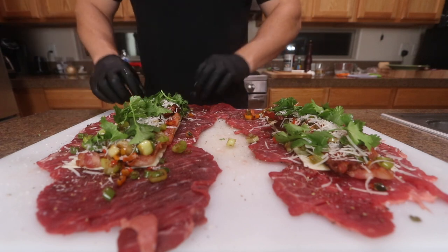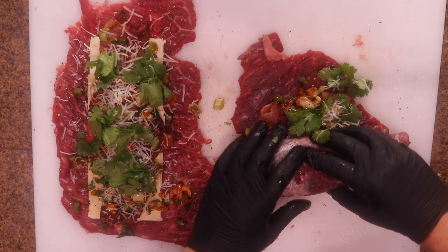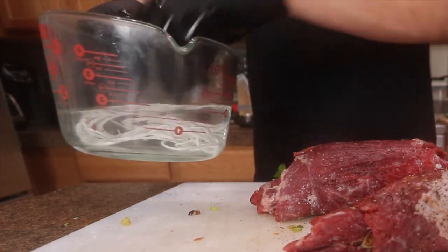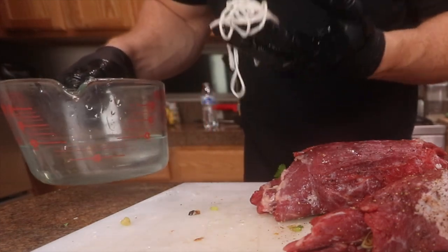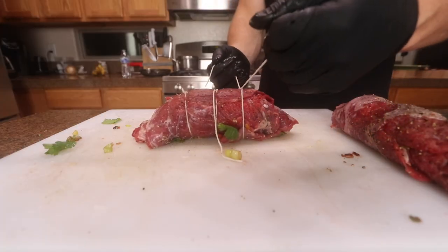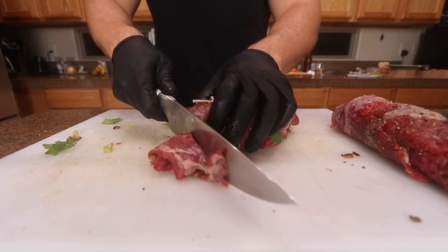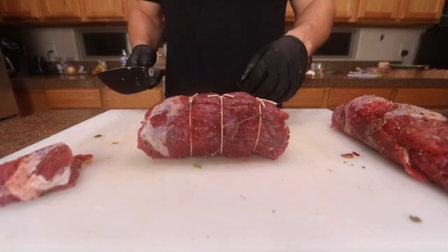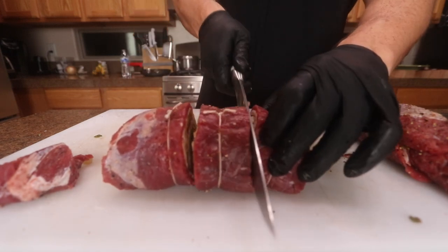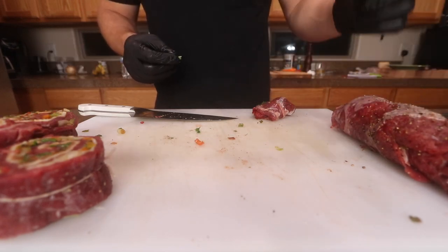Now all you've got to do is roll them up — start with the fattest side first. Whether you're using bamboo skewers, wooden skewers, or string like I'm using, you want to soak it in water because if you throw it on the grill it's just going to burn up. I'm going to start tying in the middle first. You've got to cut off the loose ends because they'll just burn up. Then cut in the middle of these right here — you're going to have three sections. I'm going to repeat the process with the second one, then get the grill fired up.